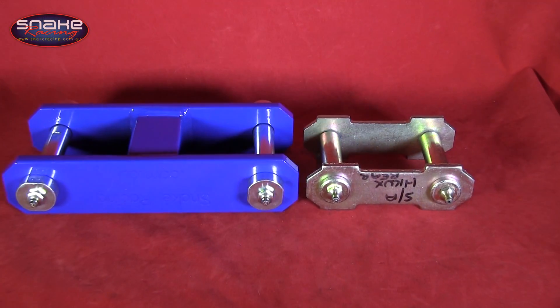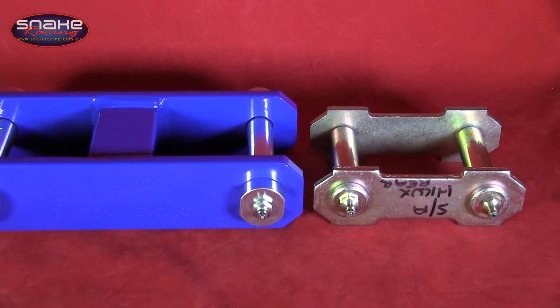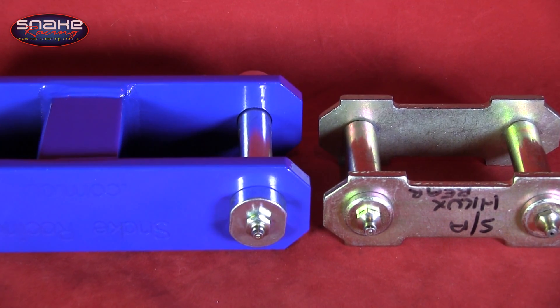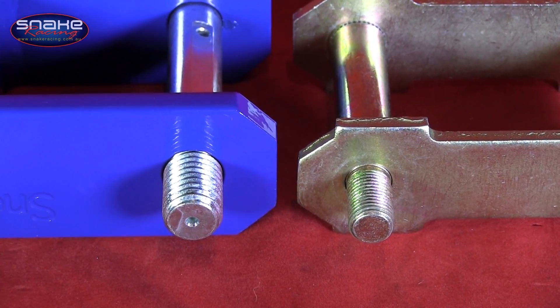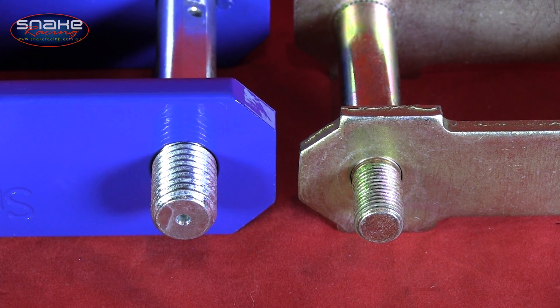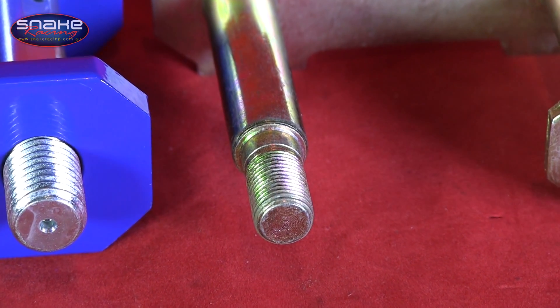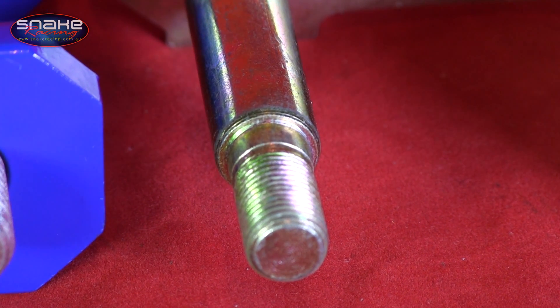Let's take a look at how they stack up against the standard shackle. The first thing that's obvious is that the Snake Racing shackle is bigger and stronger in every department, but don't let the looks fool you. Snake shackles will still accept all standard and aftermarket bushes, even if the threaded ends on the pins look to be wildly different in size. As you can see, the standard pins feature a massively stepped-down shoulder, which not only allows for the bushes to be crushed — it's also much weaker as well.